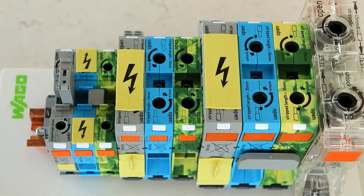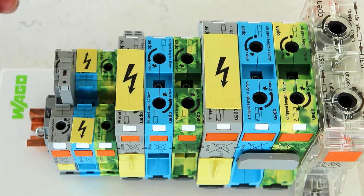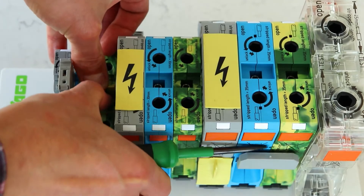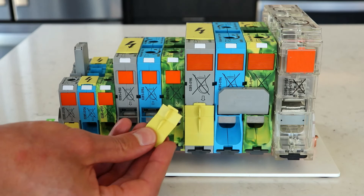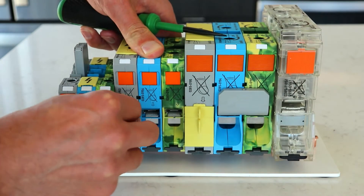For the smaller size blocks, the jumper slot is located on the top of the block as opposed to the side of the block. Also note that if you are jumpering multiple blocks it may make sense to use a safety cover to ensure touch-proof safety of the block.